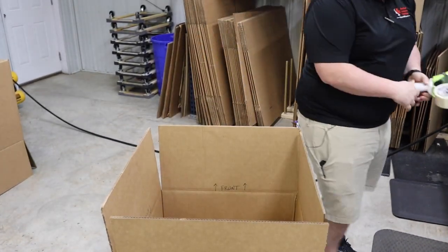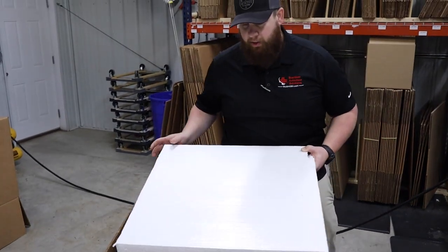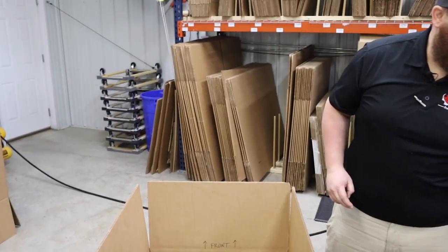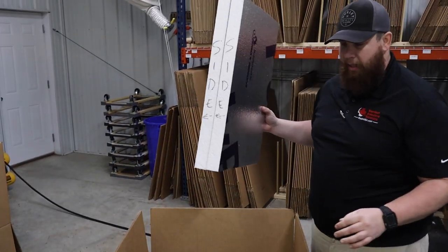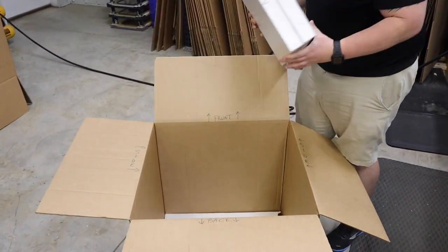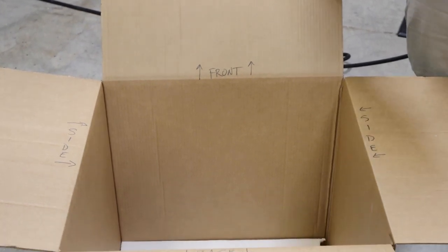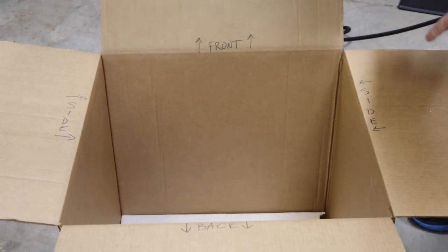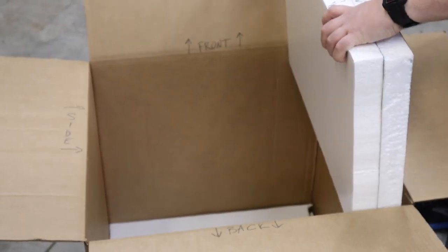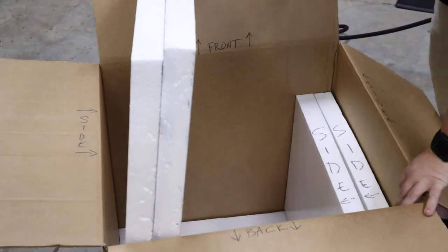From there, we'll flip the box over and inside the box we start with our foam. A piece of soft foam always goes on the bottom — that's what your unit is gonna sit down into. From there we have two sides, and we always label our box and our sides so it's easy to know where the foam pieces go. Each piece of foam is labeled with arrows, each side is labeled with arrows, and we slide those right down into the side. It always comes with four sides — this is for a MimMark M9.